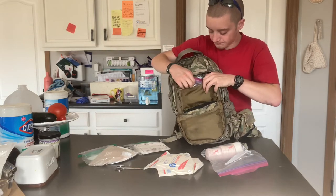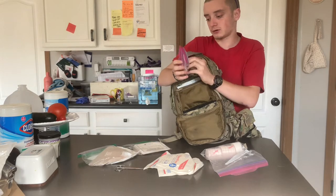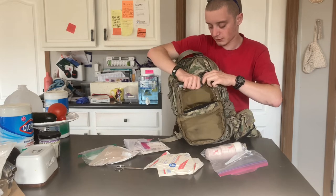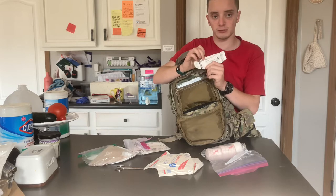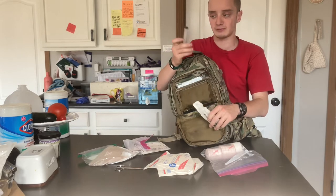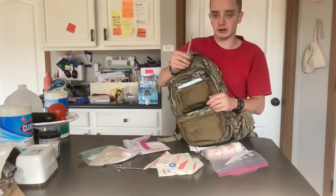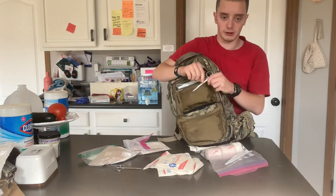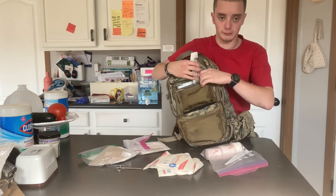In here I keep band-aids — a little boo-boo kit. Everybody needs band-aids. I keep multiple slip-tipped syringes: some in sterile packaging and some out of sterile packaging — these are just the ones I've opened. I keep scissors in here, and pretty soon I'm going to be getting a new pair of trauma shears. These are just ordinary medical scissors that come in central line kits, just temporarily until I get a new pair of trauma shears.